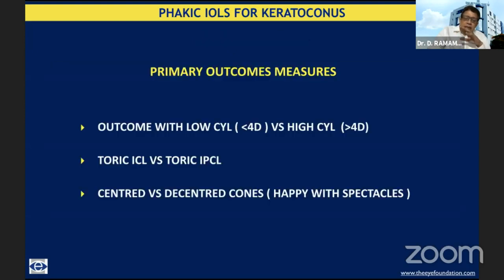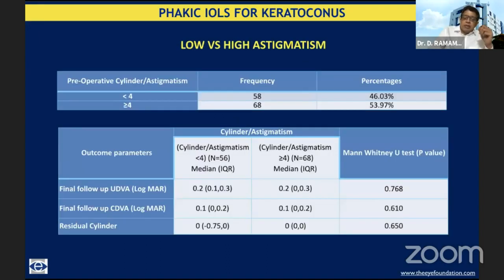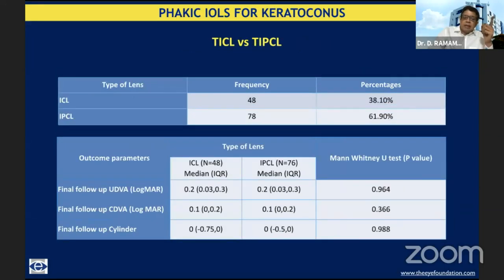We also looked at low cylinder versus high cylinder, and whether it was a centered versus decentered cone. The toric ICL and toric IPCL — the Indian variation, which we used more often because it can be custom-made for high cylinders — were compared. Whether it was less than four diopters of astigmatism or more than four diopters of astigmatism, the results were quite comparable. All these patients finally had excellent visual acuity after lens implantation. As far as whether it was TICL or TIPCL — the imported versus Indian variant — the results were again quite comparable.